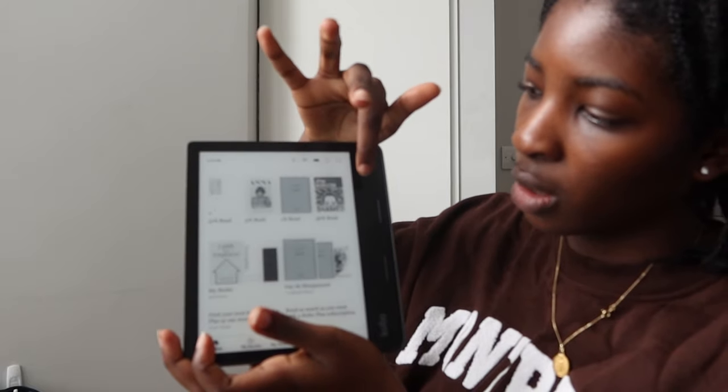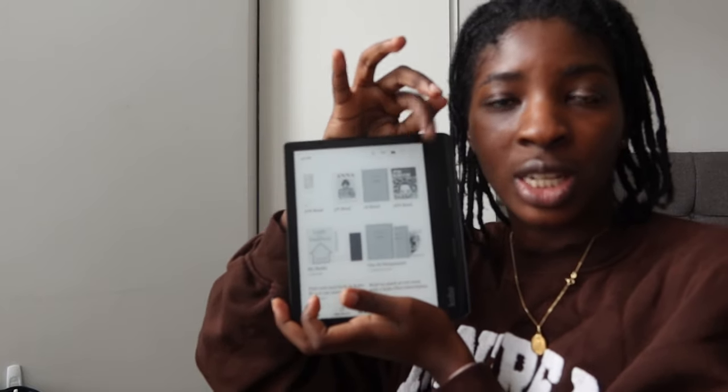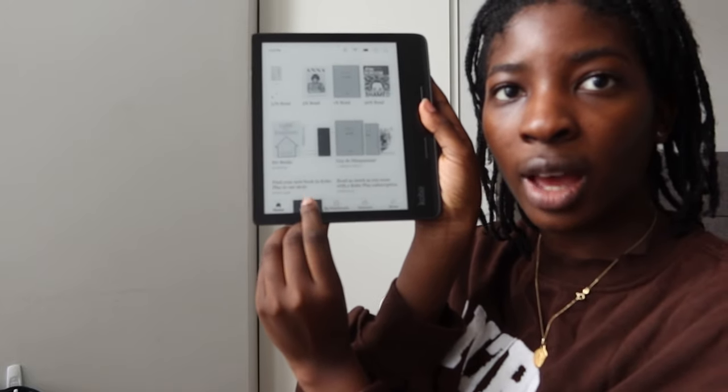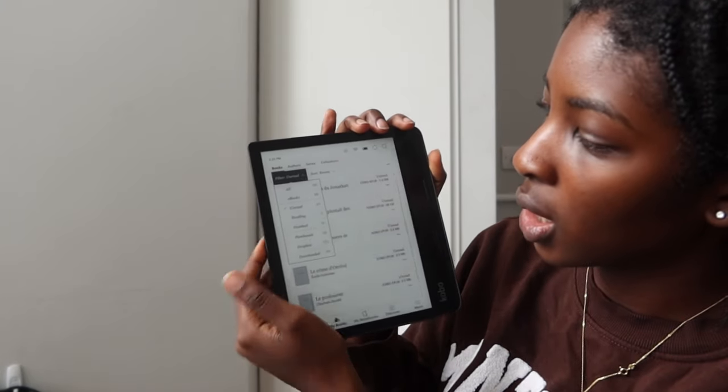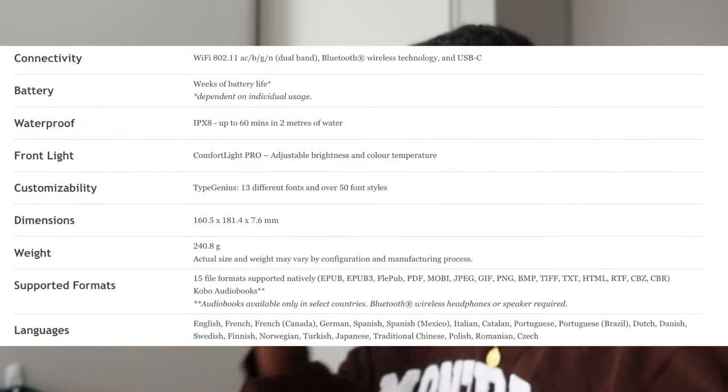Once you open the Kobo, at the top you have the books you're currently reading. To be honest, these three books I haven't touched in a while. At the bottom we have 'My Books' — all the books I've downloaded. I have 68 books right now. There's a lot of storage and I plan on putting more books, so I'm really not concerned about storage issues.